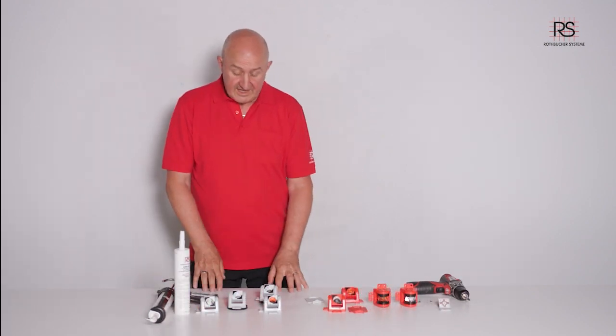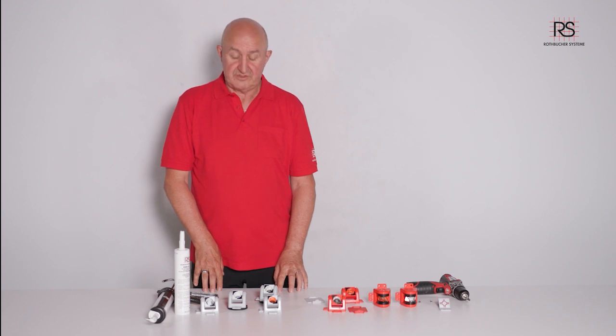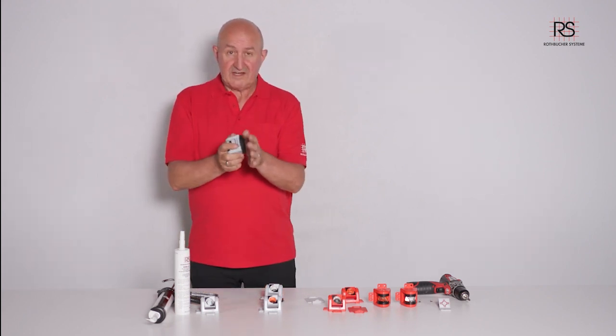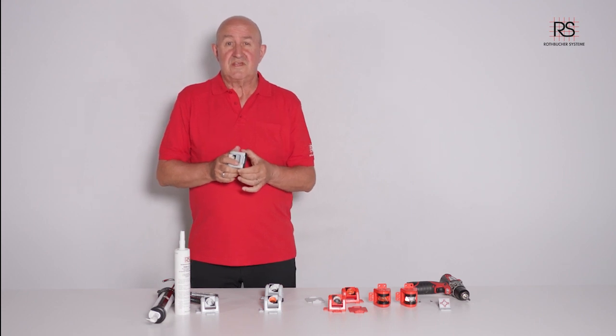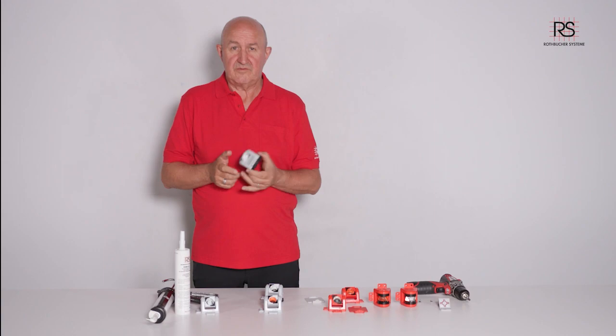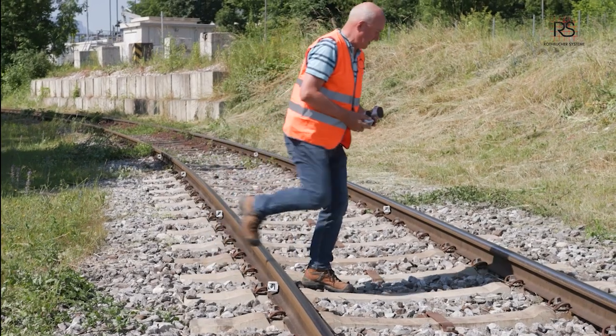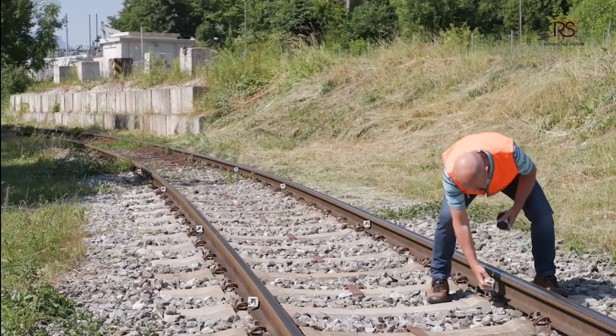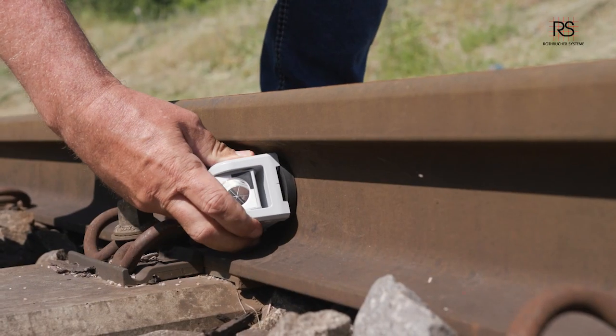A second version is our magnetic version. We offer a very strong magnet and there is no faster way for fixing a prism on the track. No more cleaning — it doesn't matter if the track is wet, so you just click the prism on and bring it into the accurate position.